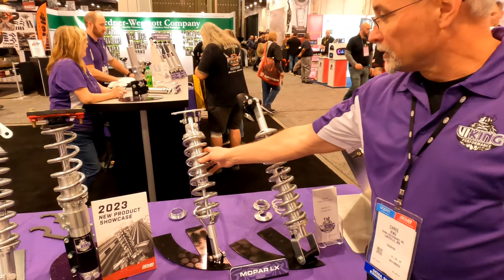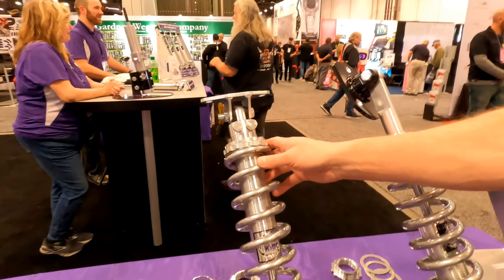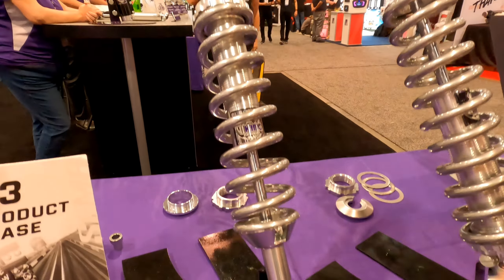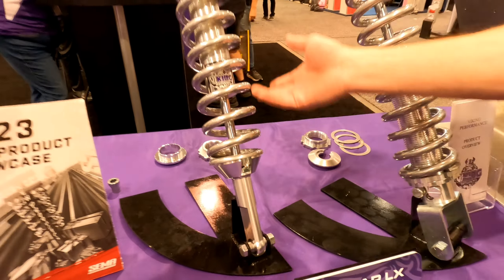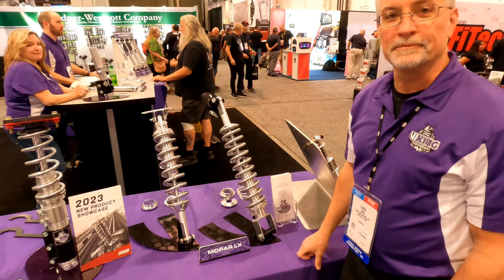On the rear, we convert to a coilover system as well, with the bracket and everything included in the kit. We do a taller loop here in order to get the clearance necessary, and again available in double or triple adjustable on the rear as well.